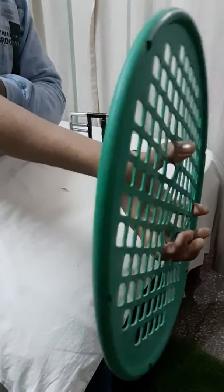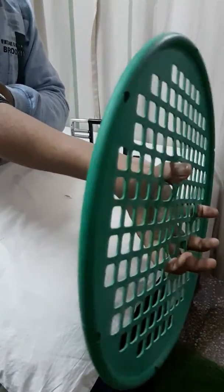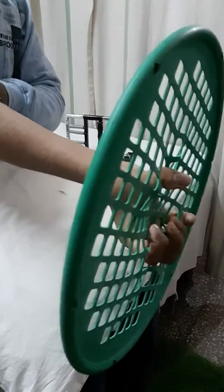You feel a strain or not? A little? Okay, right. Just repeat it till you feel a little less tired. You must not exhaust completely with your hand.